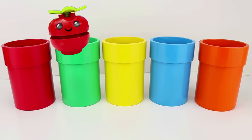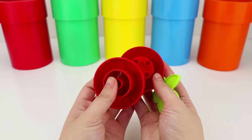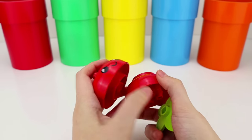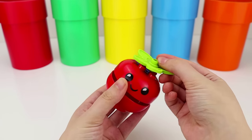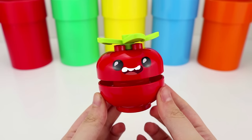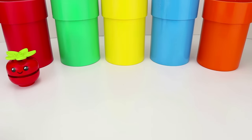Whoa, kiddos! What's this? Uh-oh! It broke! But that's okay because we can fix it. Let's put these two red pieces together. There you go. And this looks like it goes on top. This is called a stem. Look! It's a red tomato and it's happy to be here. Hi! Let's put it right here and get our next surprise from the green pipe.